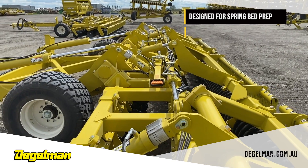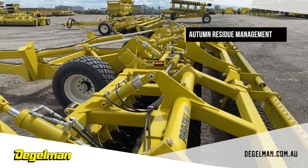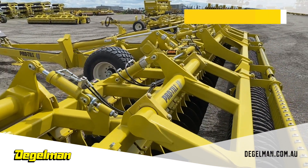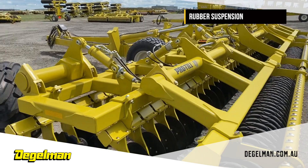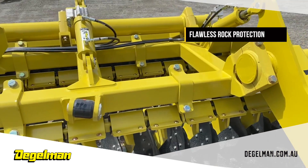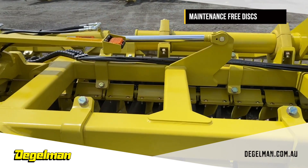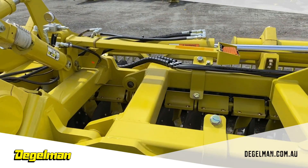The Pro-Till is designed for spring seedbed preparation and fall residue management. It offers rubber suspension for flawless rock protection. Weight is built into the frame where it belongs, and maintenance-free discs and roller bearings are also a key feature.